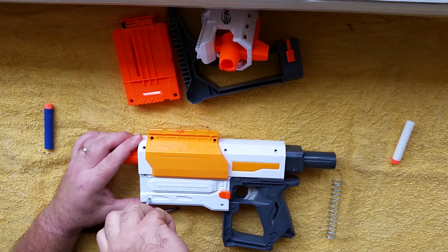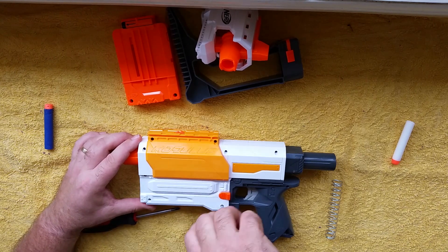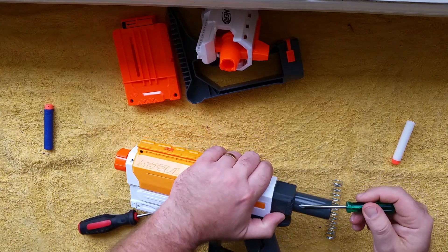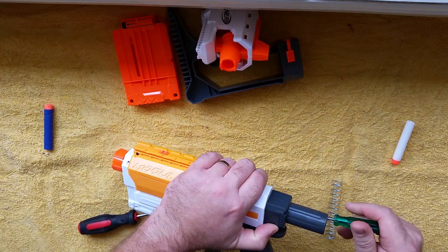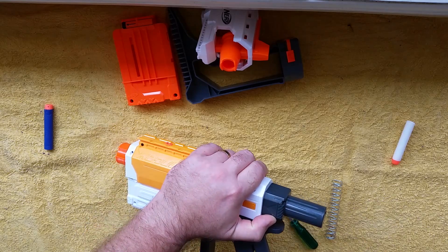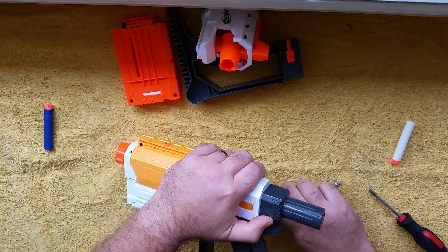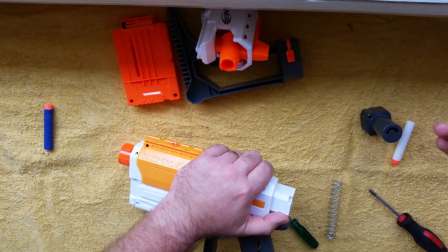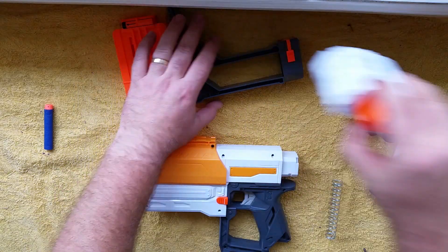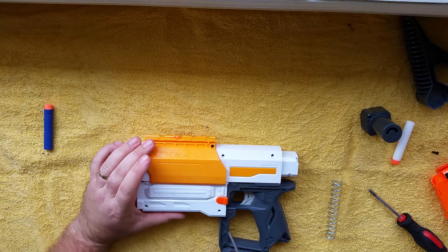The boring part — you can fast forward through until you see me opening it. And the stock attachment point too. That's why I need the bigger screwdriver. I use a yellow towel so I can see screws when they drop out.